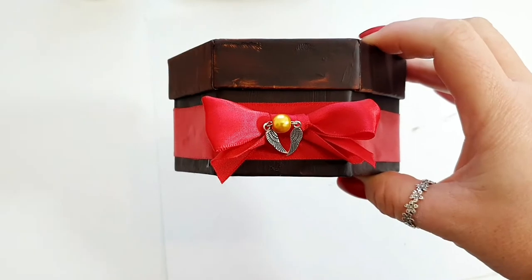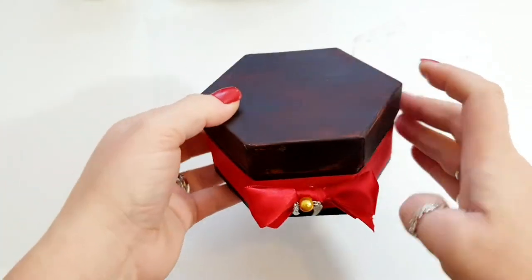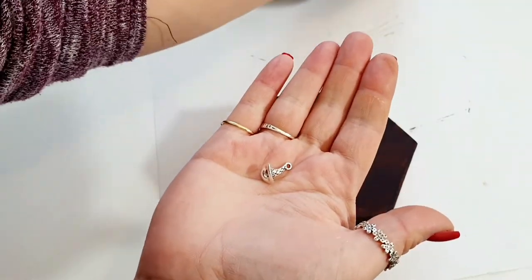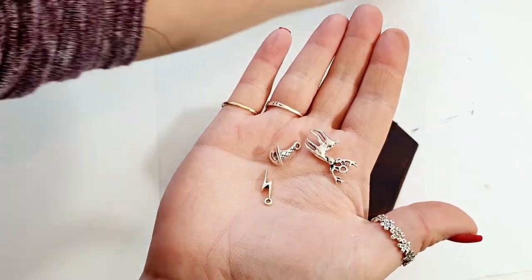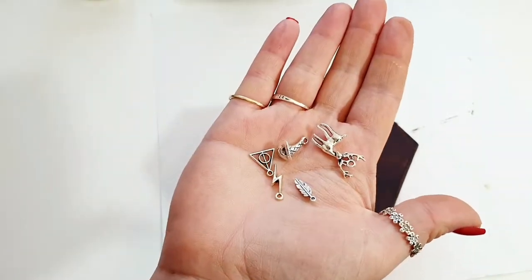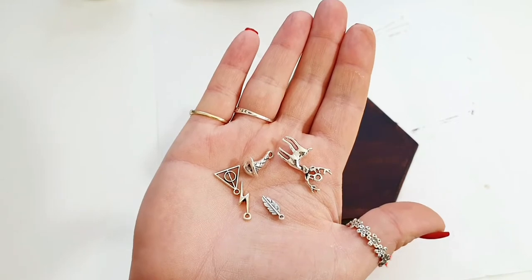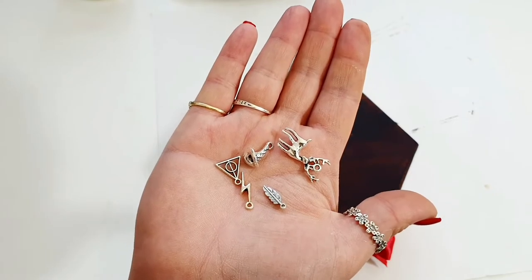Here we have the front of our box — we've got a nice red bow, ribbon going on, and a golden snitch on there, this is looking pretty cool. I have got a witch's hat, a stag, a lightning bolt, a deathly hallows charm, and a feather. Off camera I'm going to figure out how I want these charms adding to it, because this is what's going to give it the Harry Potter feel.